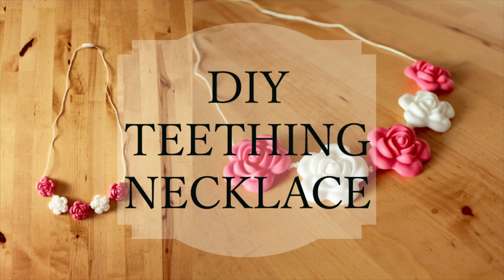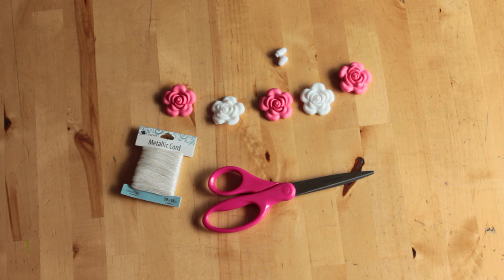Hello and welcome to DIY with Ashley. In this video I'll be showing you how to make a fashionable teething necklace. This is a simple DIY that you can make for yourself or as a gift for a new mother.